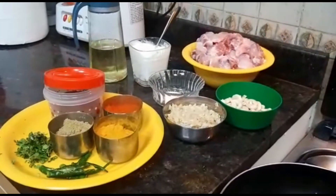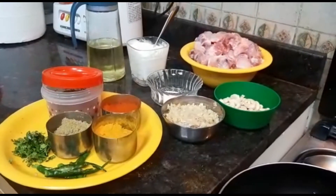Hello friends! Welcome to my channel. I am ready to cook chicken.